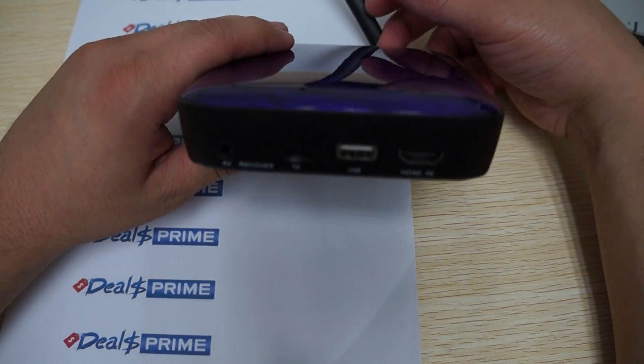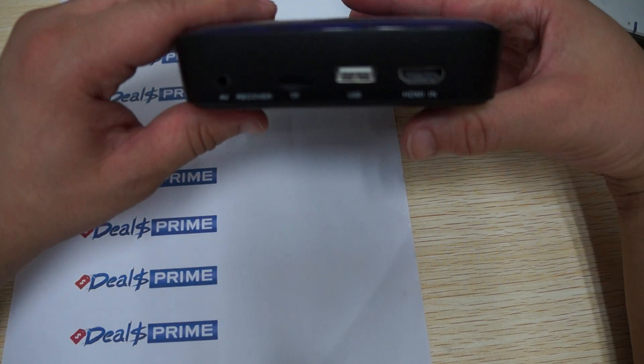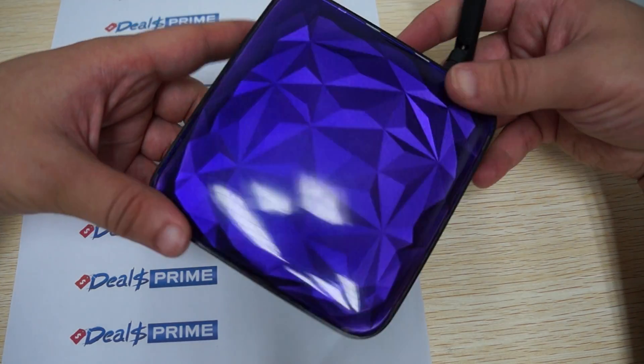The firmware is still the same as the firmware that we used in part one, two, three and I think four reviews. So in this review we're just going to show you the finished product and you can see it has a nice HDC diamond.